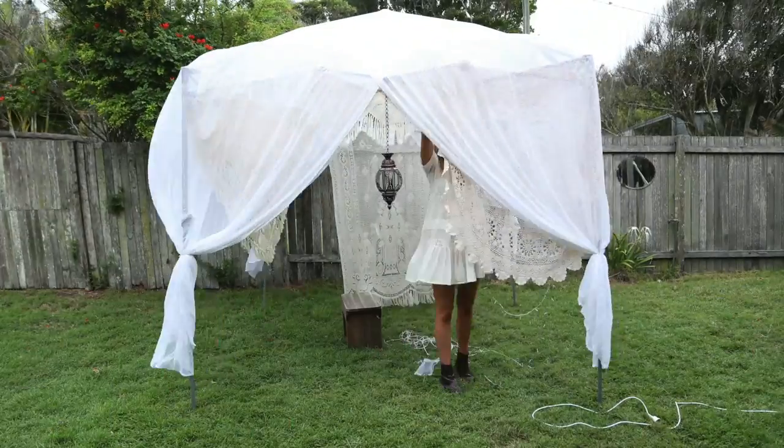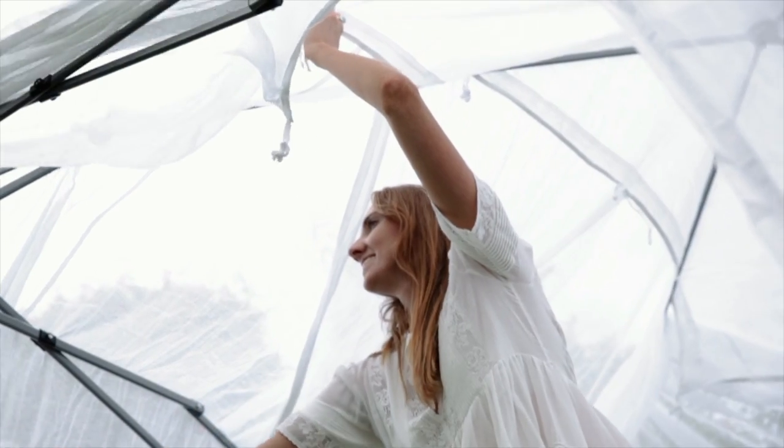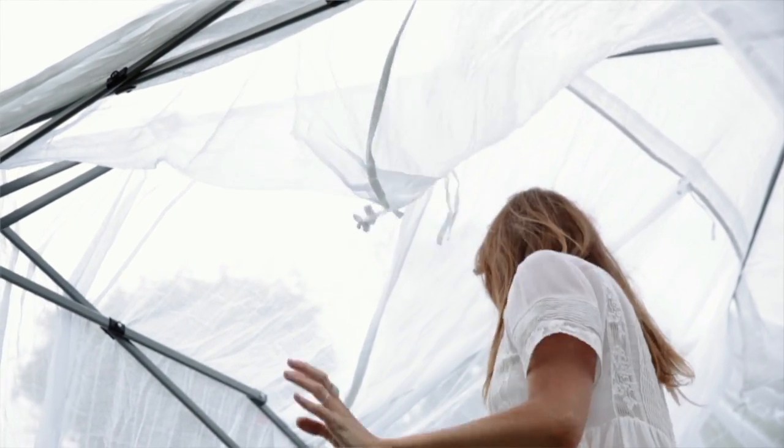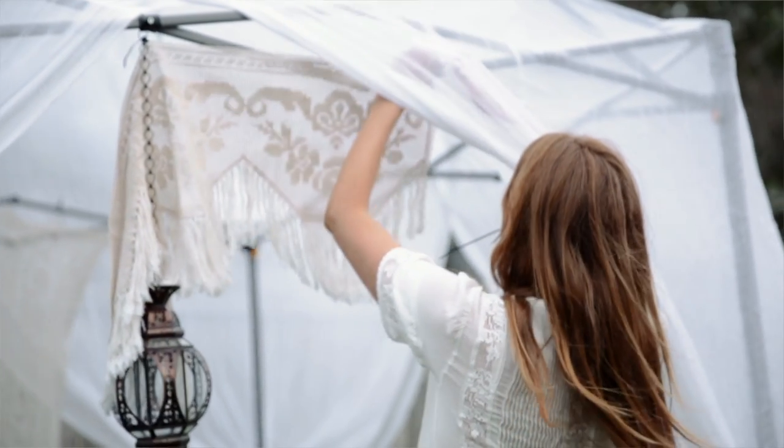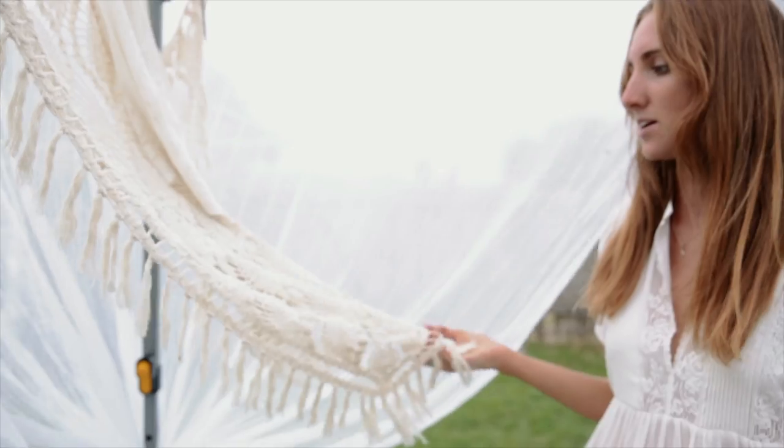I wanted to create something that could be easily recreated at a festival or even in your backyard when you're having a party. I just started with a really simple marquee frame, decked out with white lace and crochet from vintage op shops.